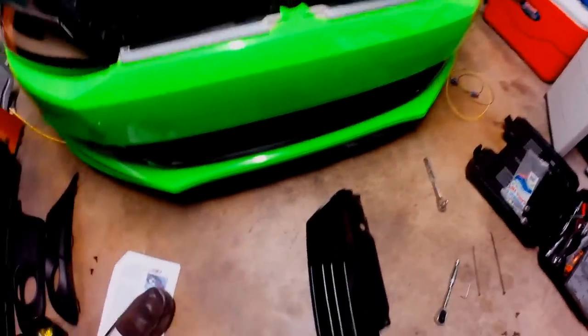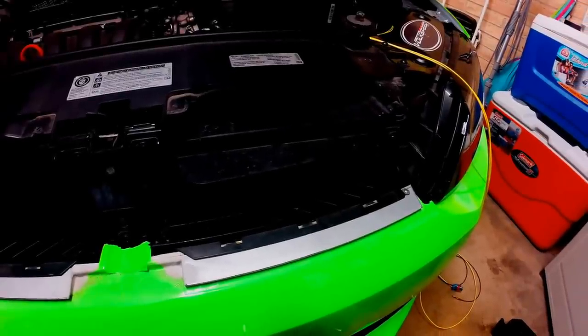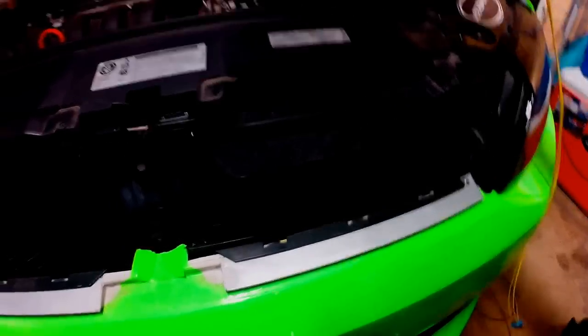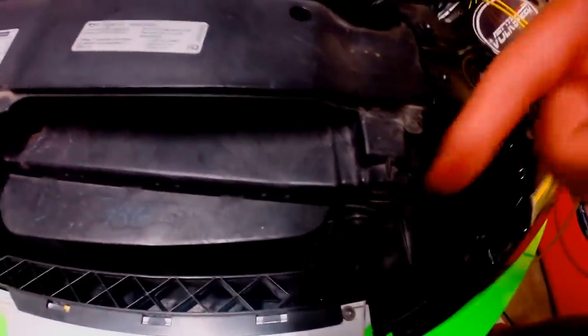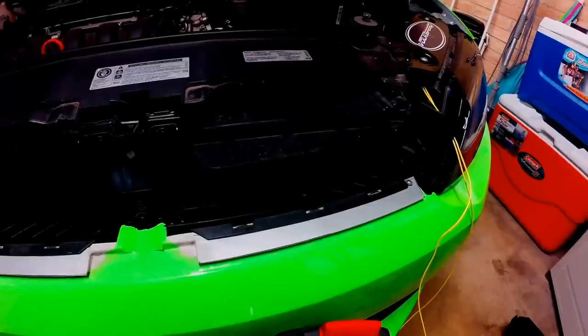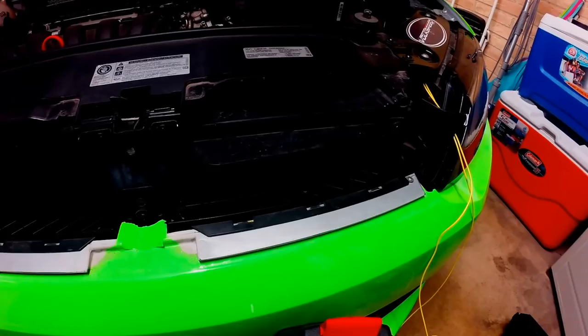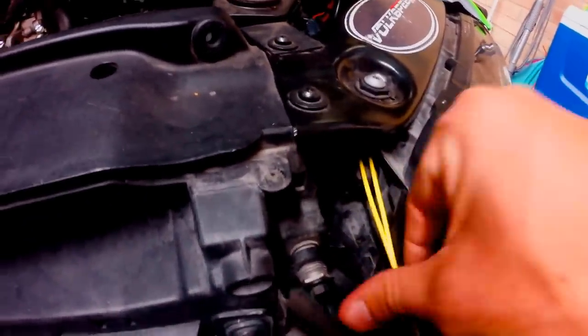Route the two yellow wires around the right side of the fuse box and tuck the wire neatly behind the headlight. Then route the yellow wires through the opening between the mounting bracket for the grille and the driver's side headlight. It's a tight fit, but it's doable.